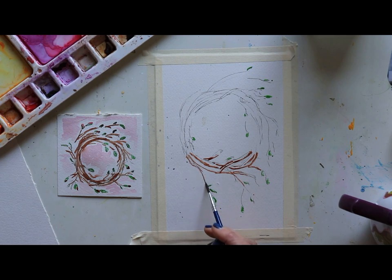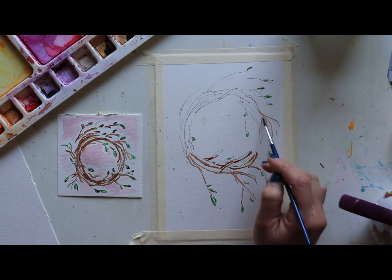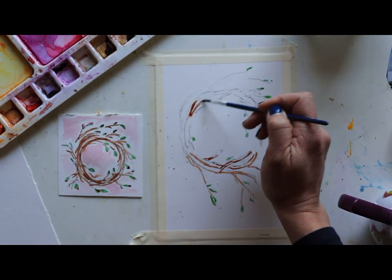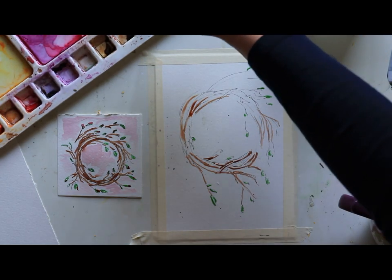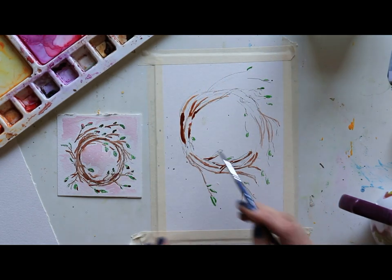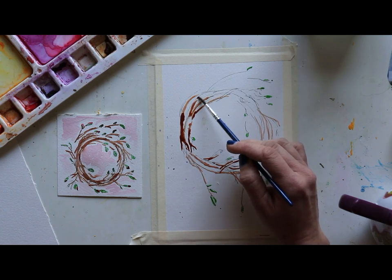If you decide to write on the branches, I want to leave space — room for words, sentences, prayers, maybe even a poem — and weave those words into the wreath. I just love the idea of a wreath of words this year. Last year I had created a kind of a floral frame where the flowers were surrounding all around and you could put your word in the middle, and that was fun too. But it's fun to change it up each year.